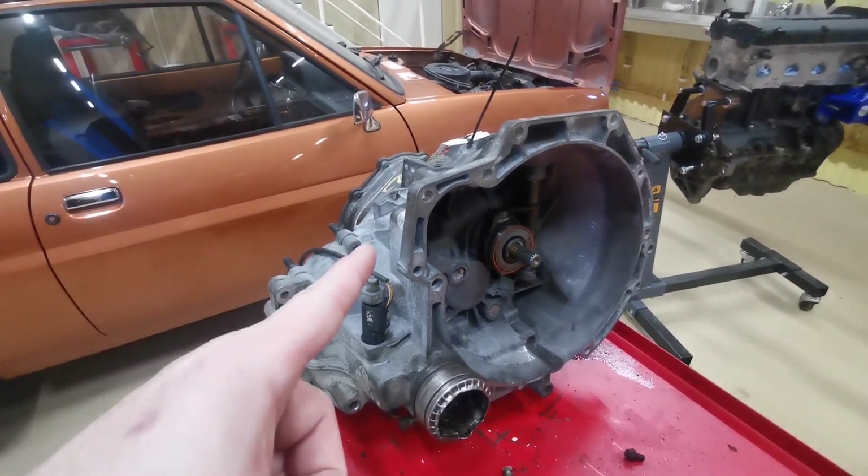We'll try and get all the help and information we can for anybody else trying to do this job. This week we're going to be doing transmission - so gearboxes, drive shafts, clutch, flywheel, all those pieces, and then how to actually get them inside the car. Let's start with the gearbox.